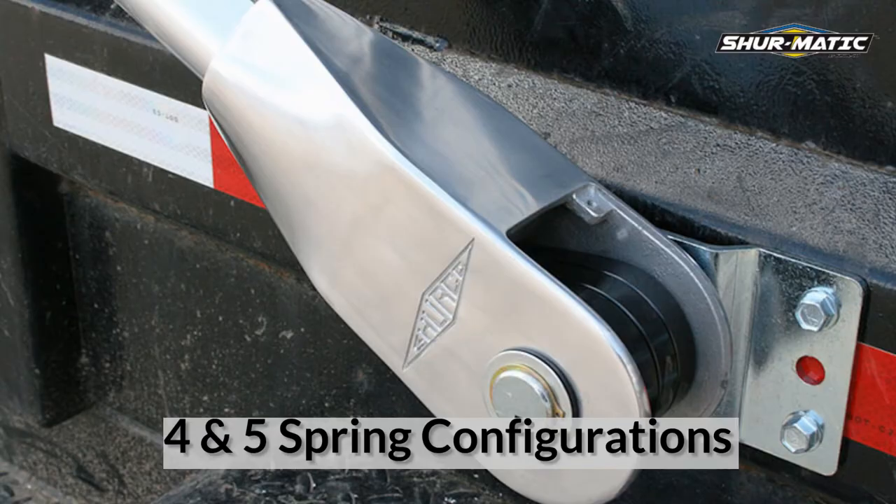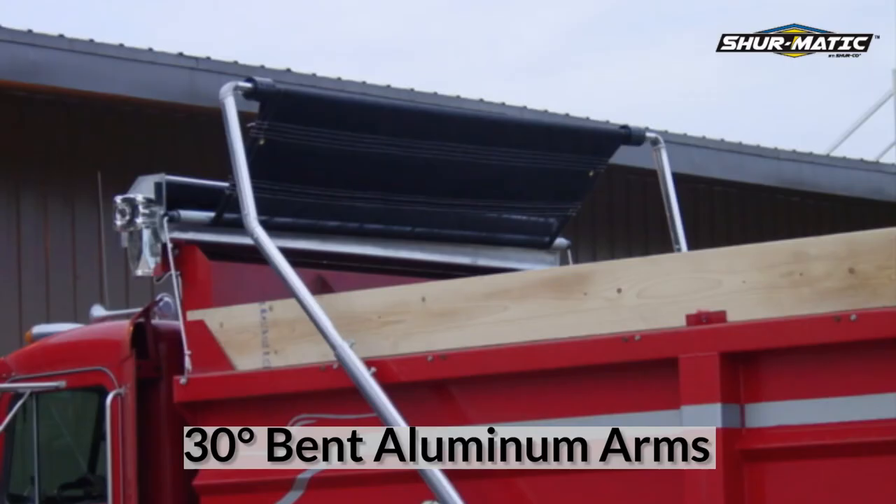For shorter applications, our four and five spring configurations allow you to cover short loads quickly and safely, and 30 degree bent aluminum arms are available, allowing you to clear doors and loading areas.